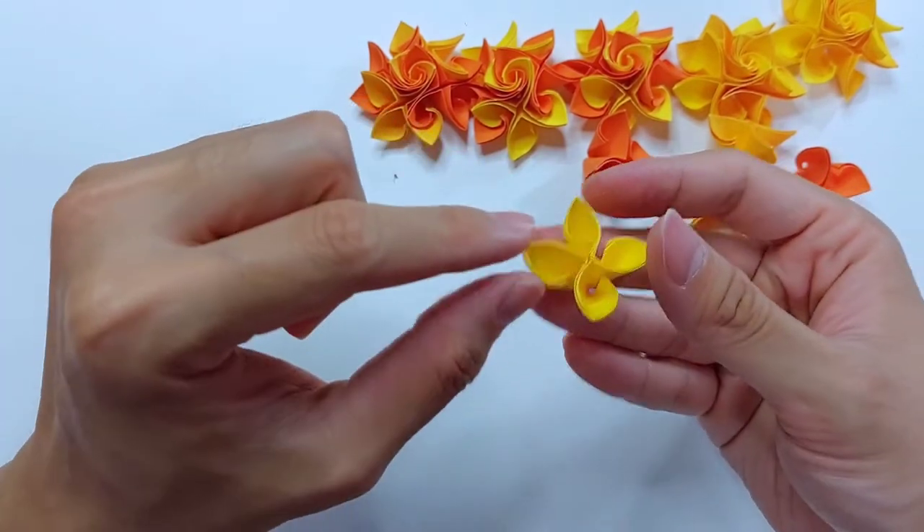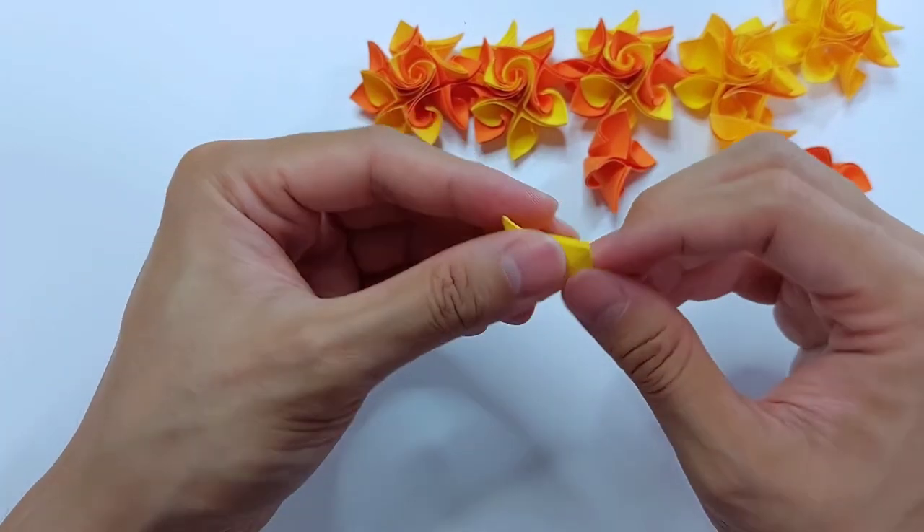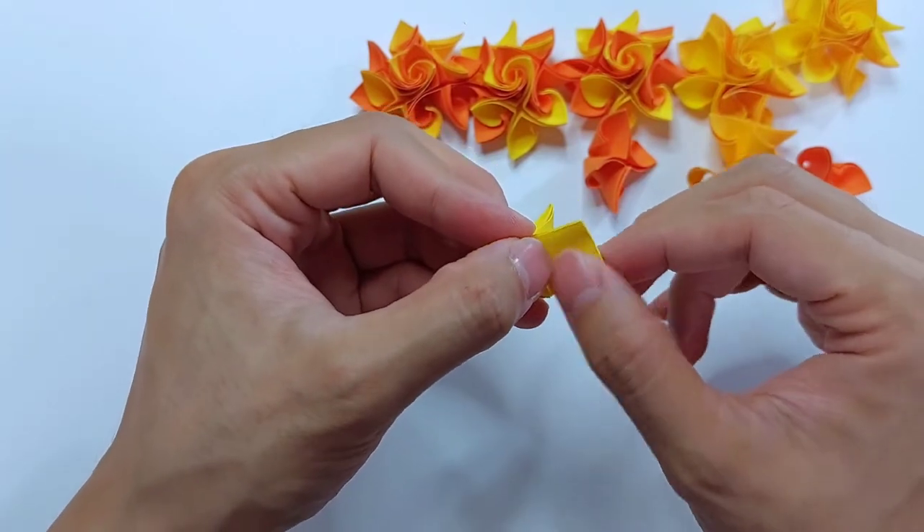And of course if you are right-handed, feel free to curl in the other direction — it'll be easier.